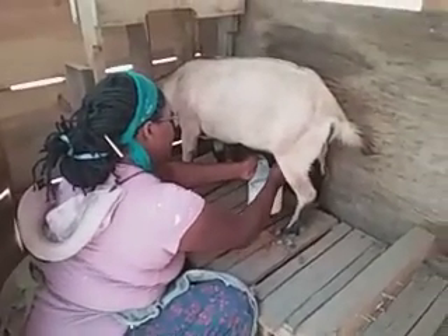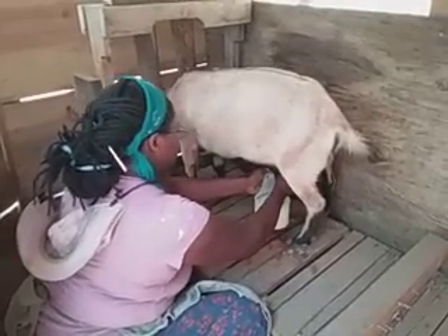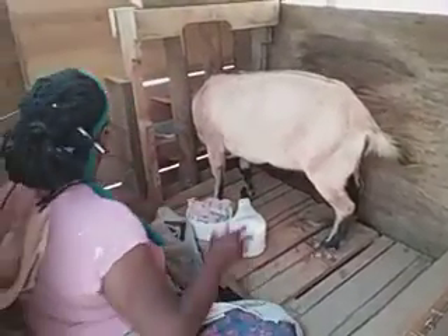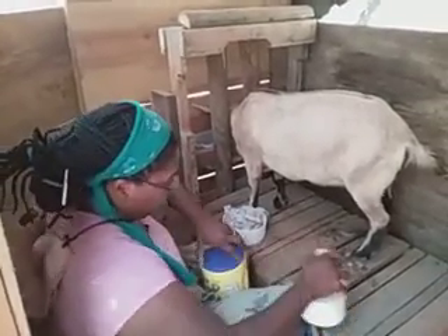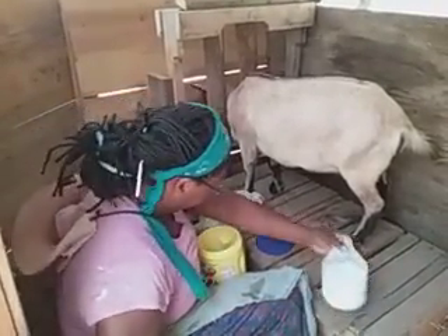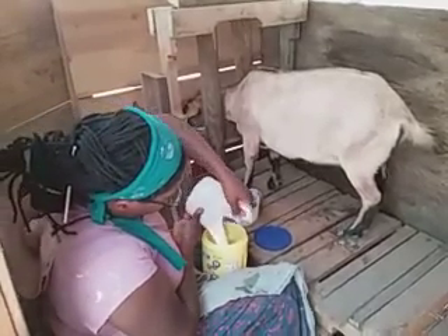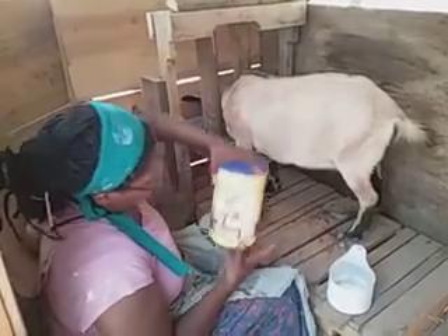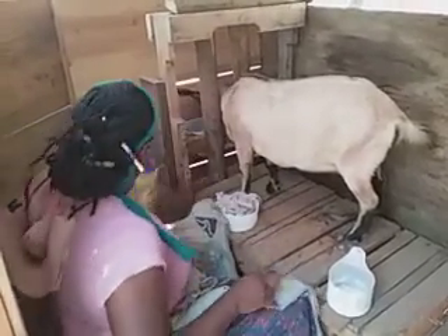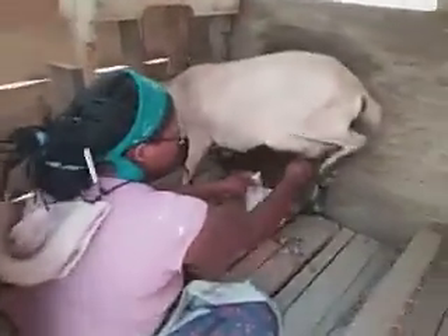The bowl is getting kind of full and she's getting a little restless. So I'm going to grab my reservoir — I learned this early on. Now I have that milk secured with no foot in it. So now I'm going to go back and keep milking.